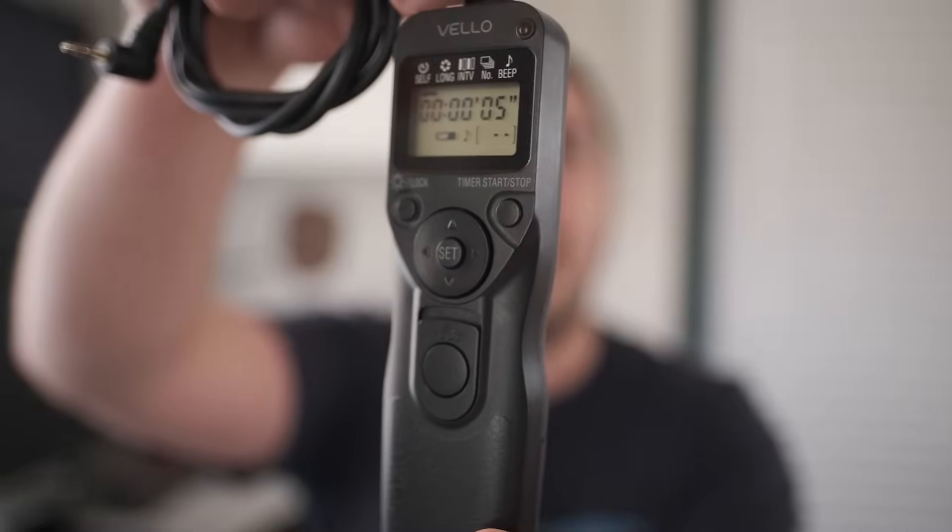Hey everyone, Forrest here with Rocky Mountain School of Photography. Today we're going to take a look at this — this is an intervalometer, one of those things that most people have in their camera bags and most people don't know how to use. Today we're going to talk about what they're for and also how to set one up. Intervalometers allow you to tell your camera to take a series of images with a certain duration of exposure time, with a certain interval between each exposure. They're very useful for time-lapse photographers as well as astrophotographers.